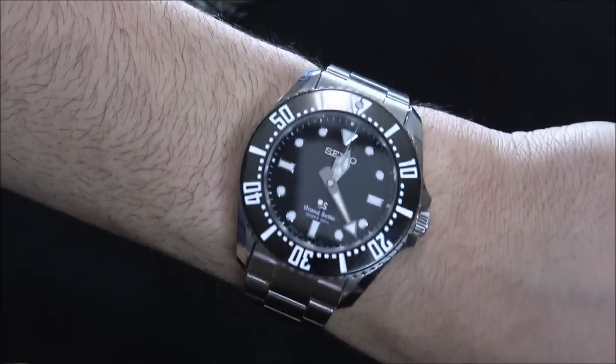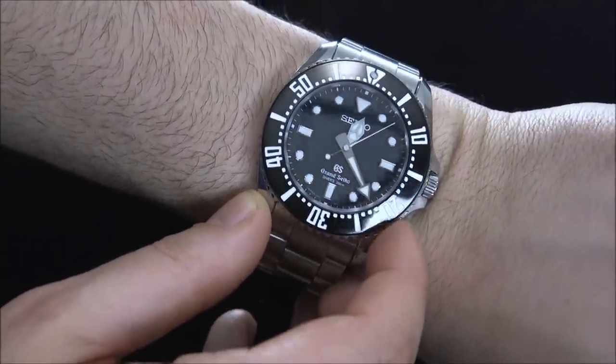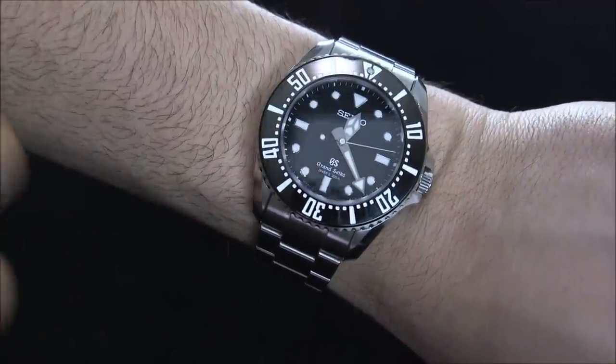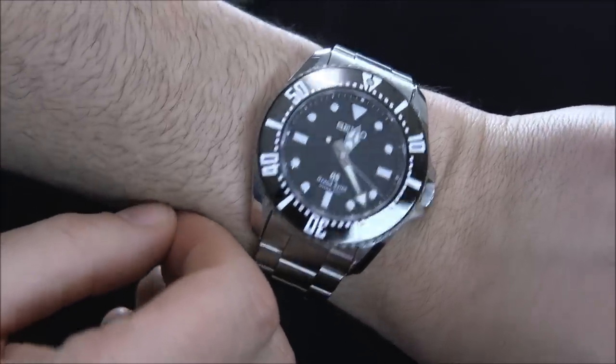In terms of the dial, Seiko does it very, very well. You have wonderful applied elements, beautiful polishing, great legibility, fantastic luminant — just a really good job. I always found it weird that it says Seiko and then underneath it says Grand Seiko. Why it can't just say Grand Seiko, I'm not sure.